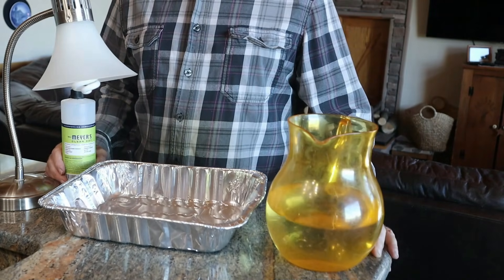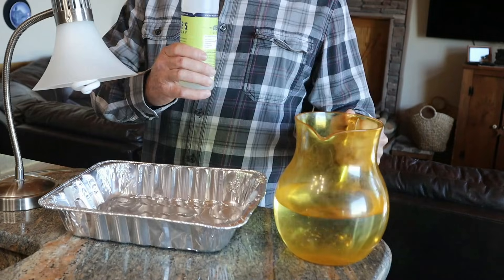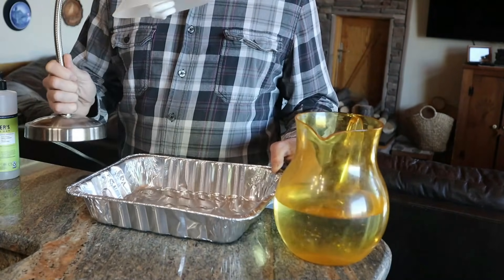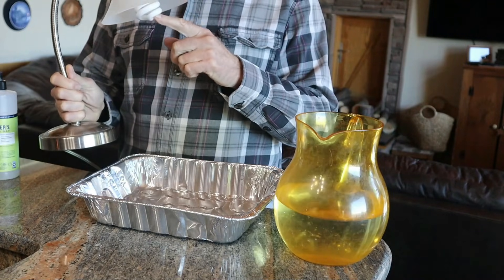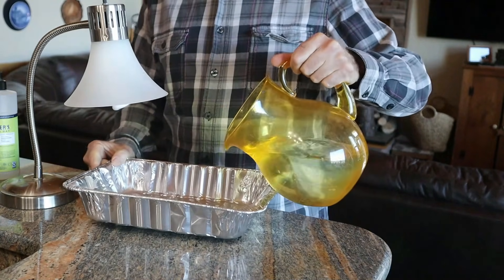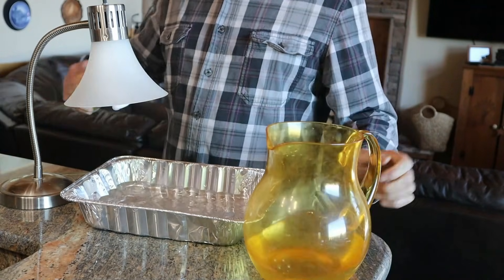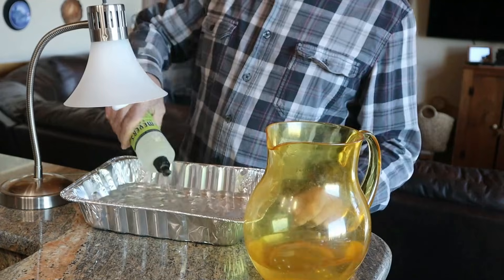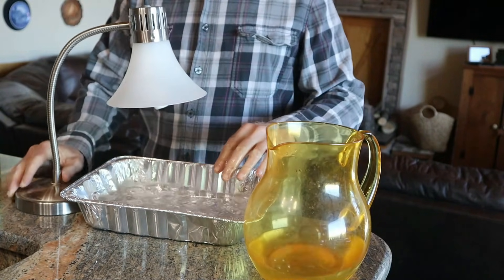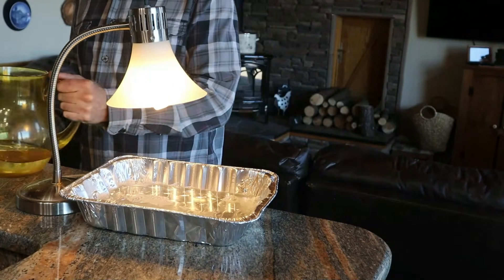To make this trap that really works, you just need four things: water, some dish detergent, an aluminum pan like this, and a light — preferably with a light bulb that has the full spectrum of light. Take some water, pour it in the pan, squirt some soap in there, stir it up, get it a little bit frothy, turn on the lamp, and there you have a very effective trap.